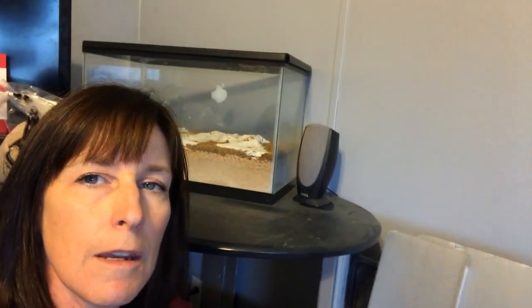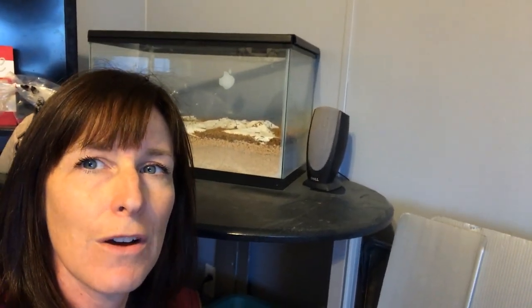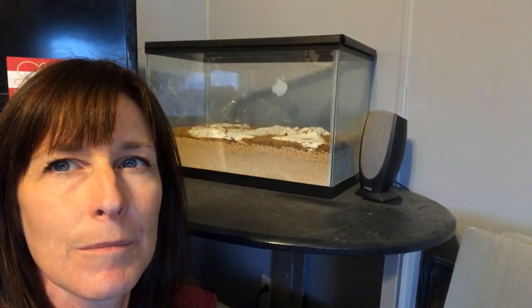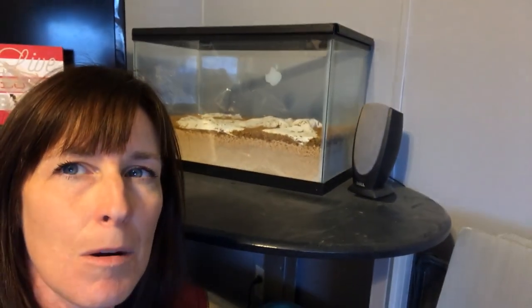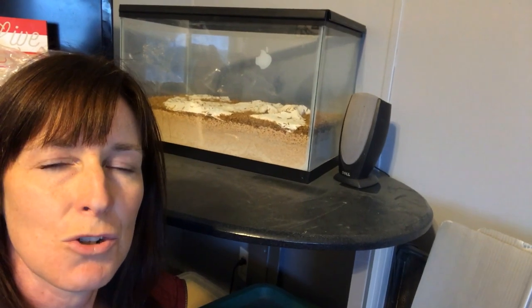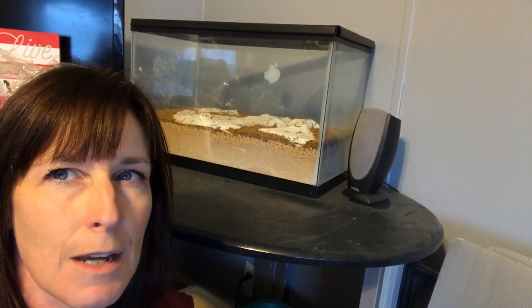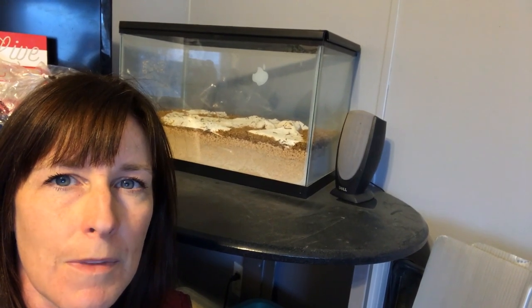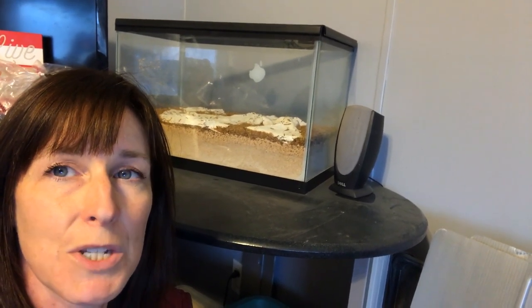I don't know if you've noticed in the previous vlogs this aquarium behind me. But these are our mealworms and I'll show you an up close picture of them and I will show you how I take care of them and what we do with the worms.